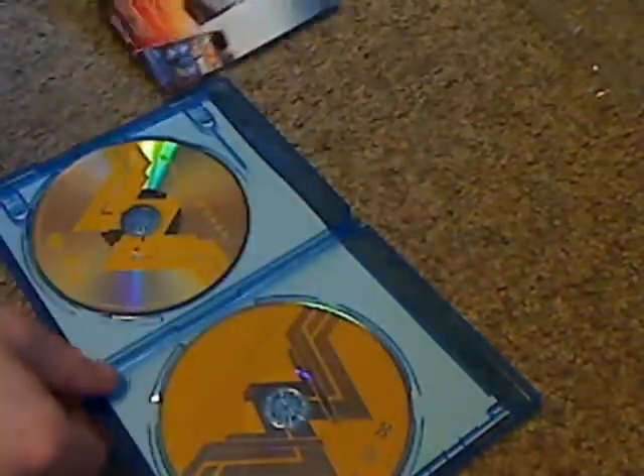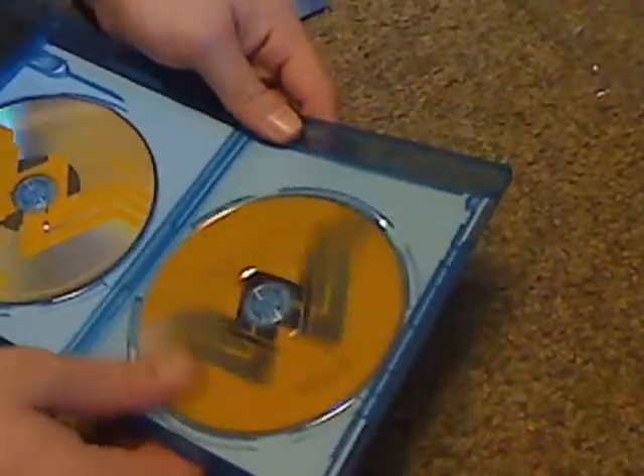And we got the digital code, and on the back there's something about an app, and now let's look at the actual discs.